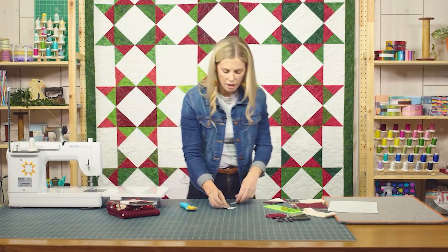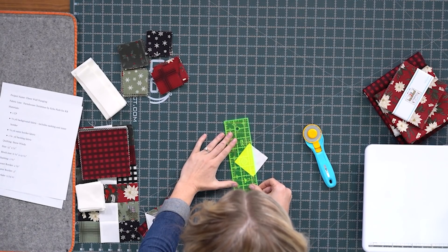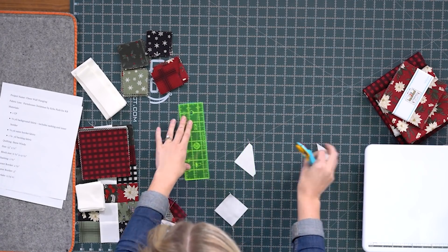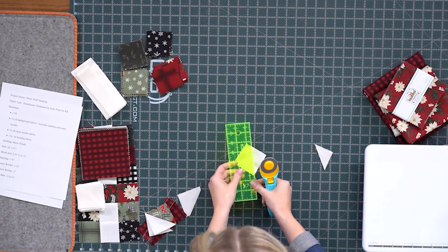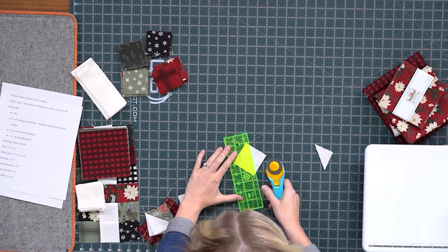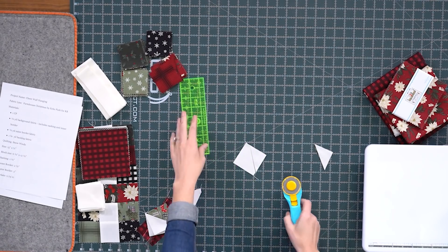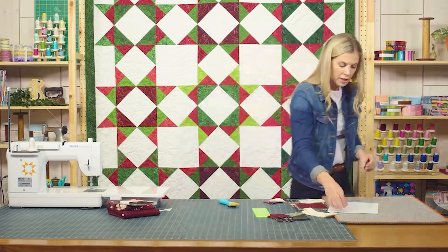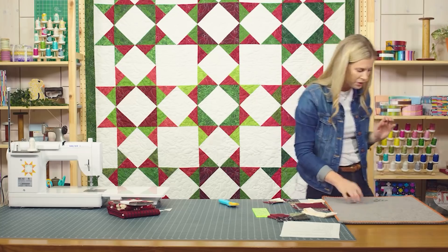I'll trim those apart and go ahead and cut off the excess, leaving our quarter inch seam allowance. That will be waste unless you want to save all your little tiny half square triangles. This would be a great way to just add a secondary line of stitching before you cut these apart. Otherwise we can just put those in the scrap bin or save them for little stash buster projects.